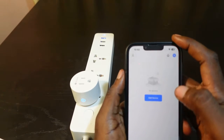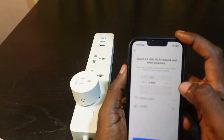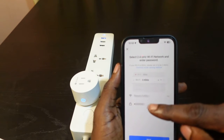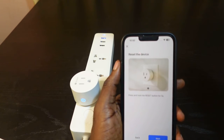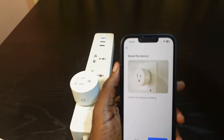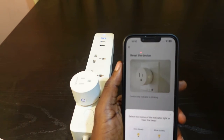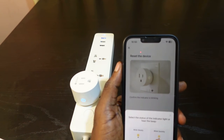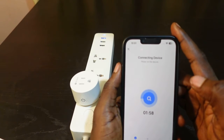The next step is to go back to the SmartLive app. Tap 'Add Device', then select 'Socket Wi-Fi'. Now you need to enter your Wi-Fi password — in my case my password is already filled in. Tap Next, tap Next again, tap Next. Confirm the indicator is blinking — it is blinking, so tap Next.